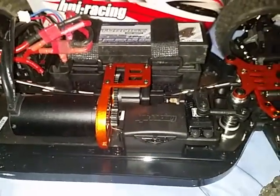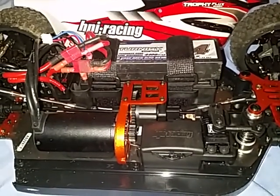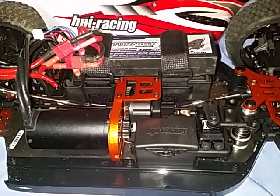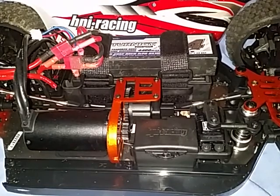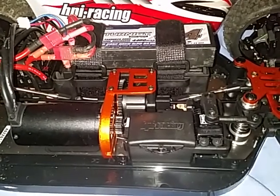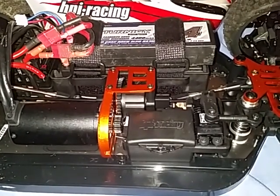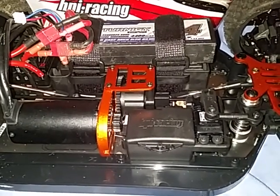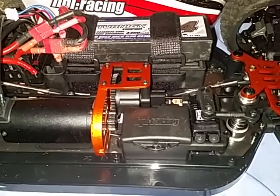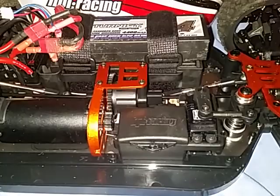Anyway, that's basically it. I've made a review of this buggy but it hasn't got many views - I'm trying to optimize it. Please reply to this video and explain what tooth pinion is suitable for this HPI Trophy Flux buggy. Thanks very much for watching - please rate this video and subscribe to my channel if you want to see more HPI content, as I also have a Sprint 2 which needs a bit of work.